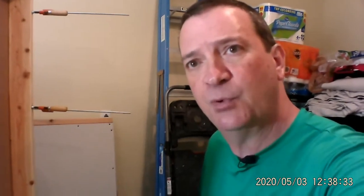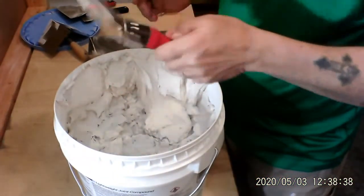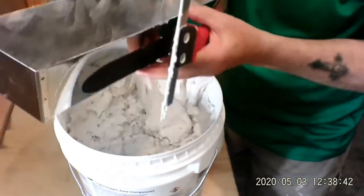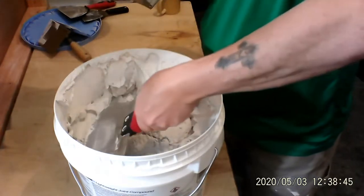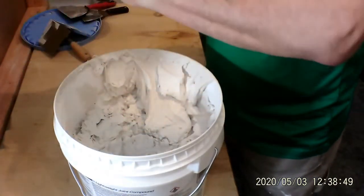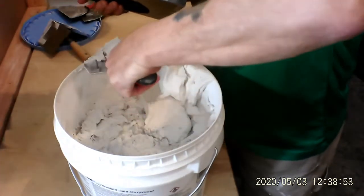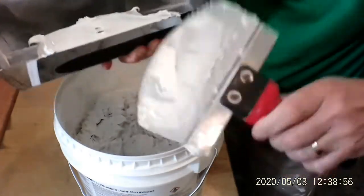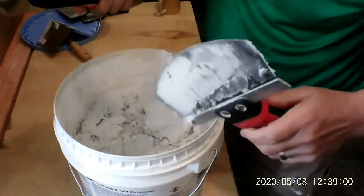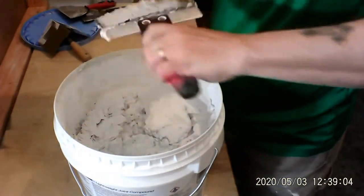I'm going to pull this down here and show you the bucket. See how the mud goes up on the side of the bucket because I've been pulling it out and filling my pan. This knife conforms right to the side of the bucket like that, so I can put the mud right in the pan. Watch this — it helps clean up the sides too.